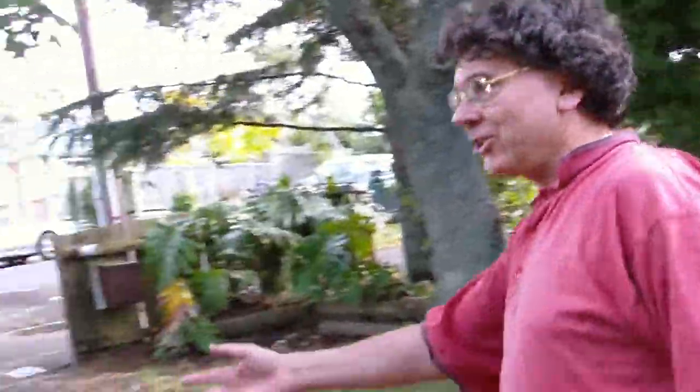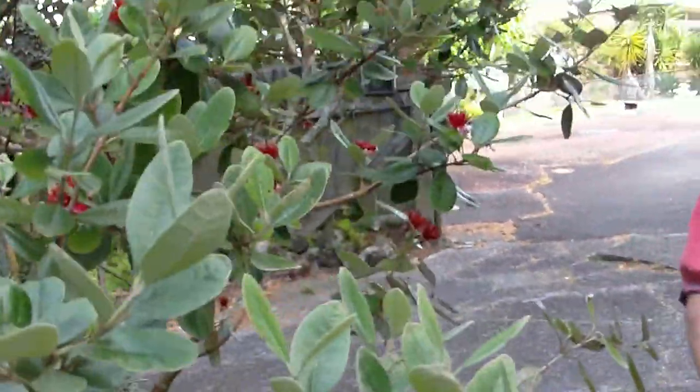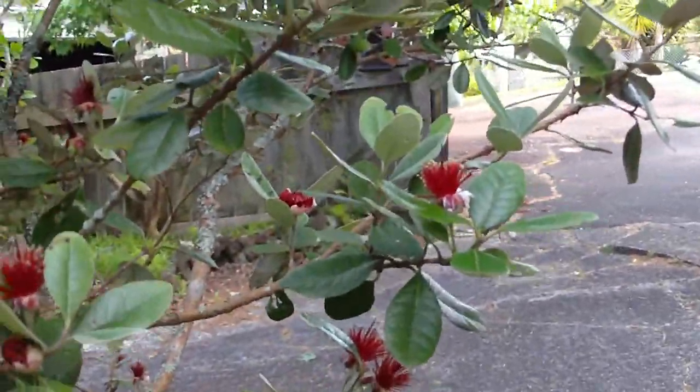Testing one two three, et cetera. I'll just point out that this is a feijoa tree — very nice and flowering. Maybe we'll get some feijoas. Let's have a look at a flower. There are a few flowers. Okay, that's enough, and stop.